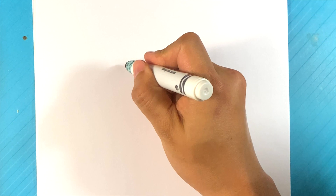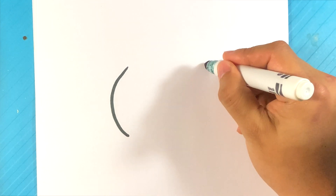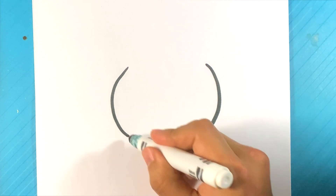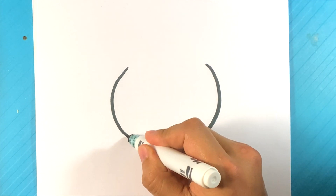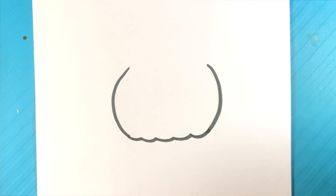First thing I'm going to do is I'm going to start with a curve here on one side, go over here and start with a curve on the other side. I'm going to go underneath here — boom, boom, boom, boom. There's little rivets on the bottom to kind of show the texture of the pumpkin.